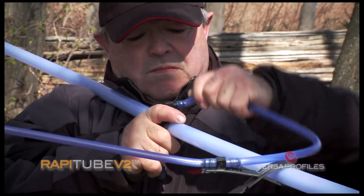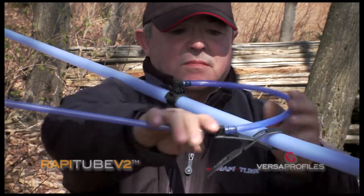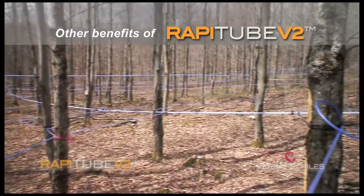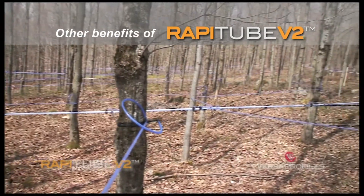Here's a preview of the connection of a 516 line to the Wrapitube. After the demonstration of the ultra-fast installment of IPL's Wrapitube system, here's a preview of some other benefits of this innovative system.